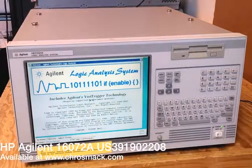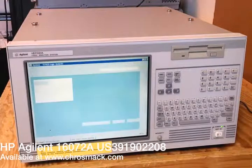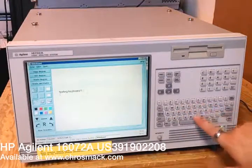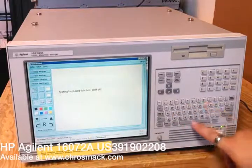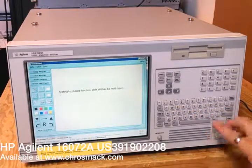We also wanted to show that everything on the unit that we could test worked. If you're familiar with this unit, you know that it has basically a small keyboard here on the right hand side. Here we're showing that every single key on this particular unit works just fine — no stuck keys, no broken keys. Every single key works.